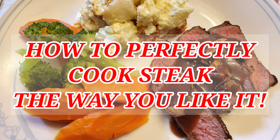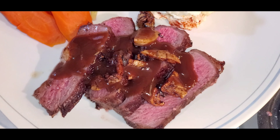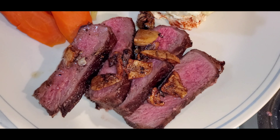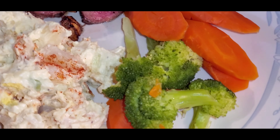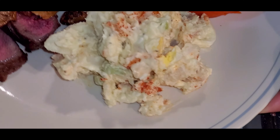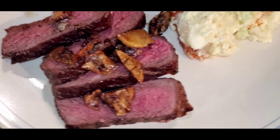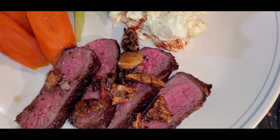Hi folks, welcome back to my channel. I'd like for you to say hello to the most beautiful rib eye you've ever laid your eyes on — perfectly cooked with butter, garlic, thyme, and rosemary herbs. Please join me on how to perfectly cook steak in my kitchen, shall we?